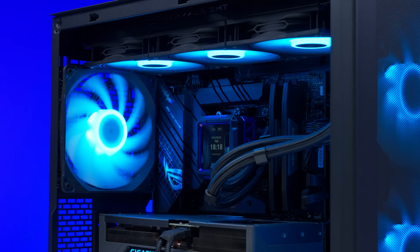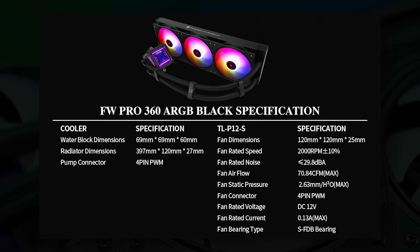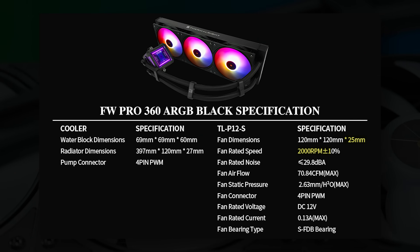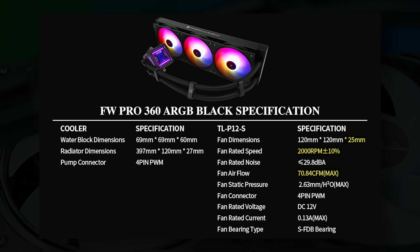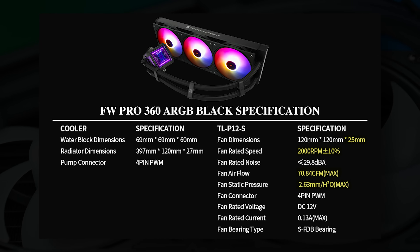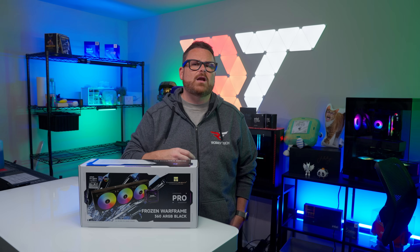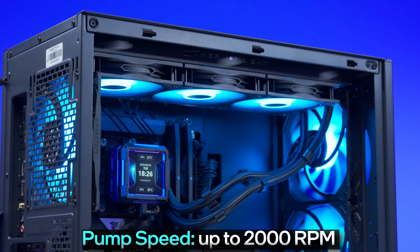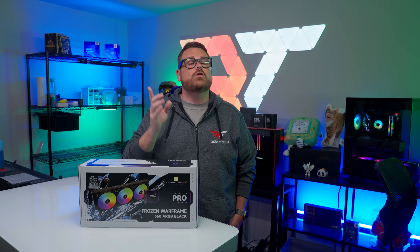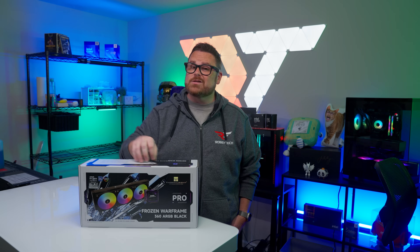The Frozen Warframe Pro's 120mm fans have a standard 25mm thickness and a maximum speed of 2000 RPM. Unobstructed, they're rated for just under 71 CFM of airflow, and their static pressure is rated at just over 2.6 mmH₂O. As for the pump, Thermalright doesn't list this on their product page but their Amazon listing shows pump speeds up to 2000 RPM. Like the fans, its speed is driven by the motherboard and can be adjusted based on your CPU. Thermalright guarantees the pump for five years, which is good peace of mind.